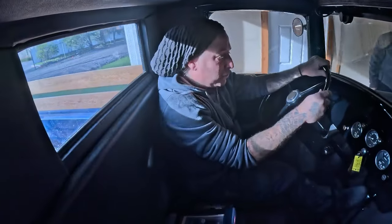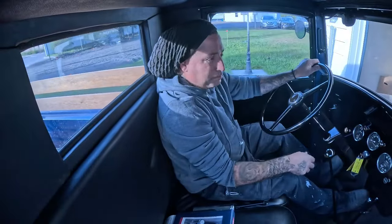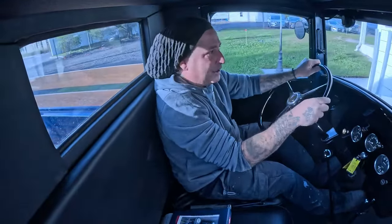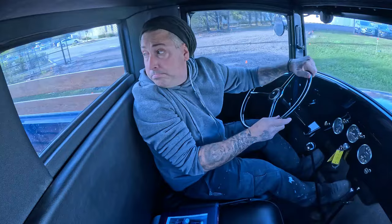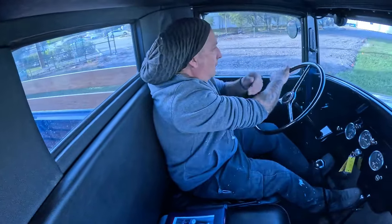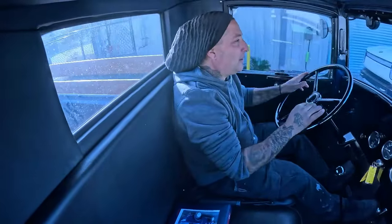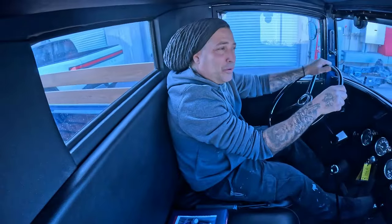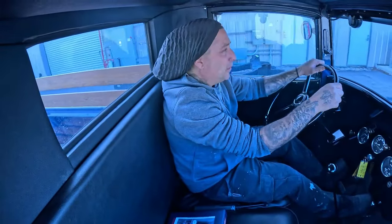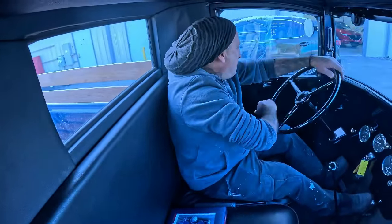It's definitely cool to see how things have evolved since back then, because you've got all these pedals you have to feather. Can't imagine going to the store in one of these and having to do all that just to get it going. We take for granted all the technology we have now. Let's go ahead and get it in the shop and get this thing back together.